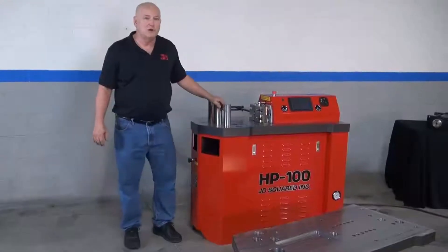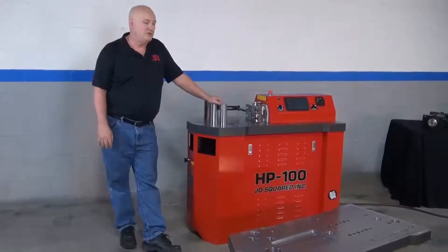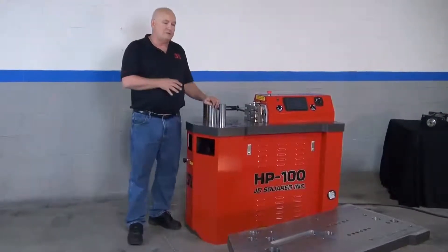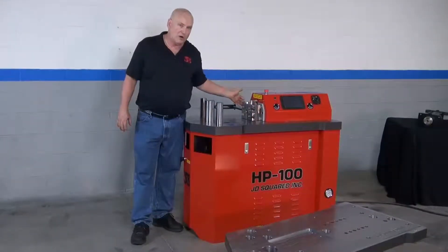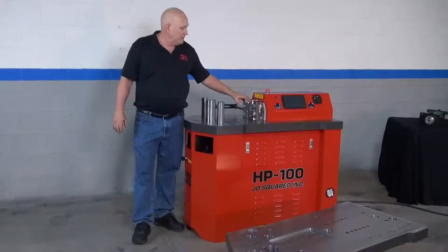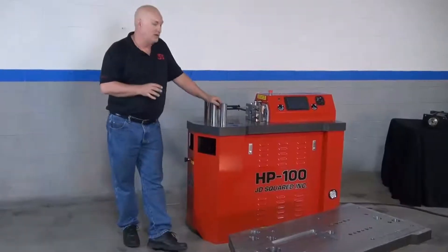Hi, my name is Bob Hughes with JD Squared. I'm standing next to our CNC horizontal press, the HP 100. What I'm going to do in this video is describe the structure of the machine. Other videos are dedicated to the ram block design and the hydraulic system. This one is all about the structure.